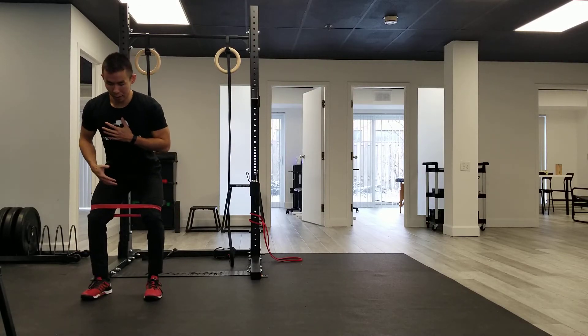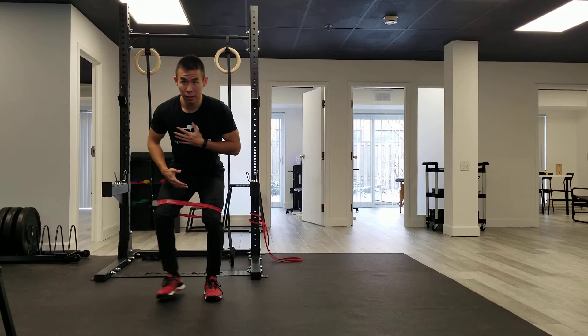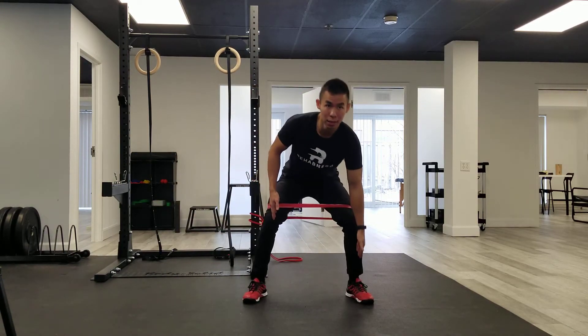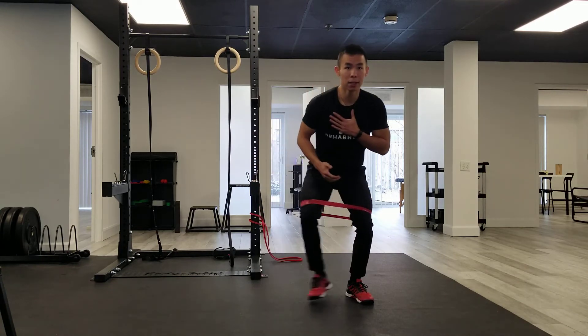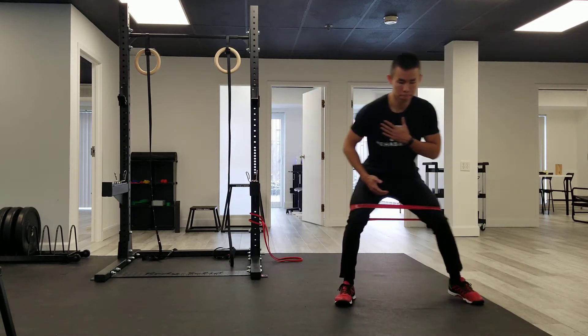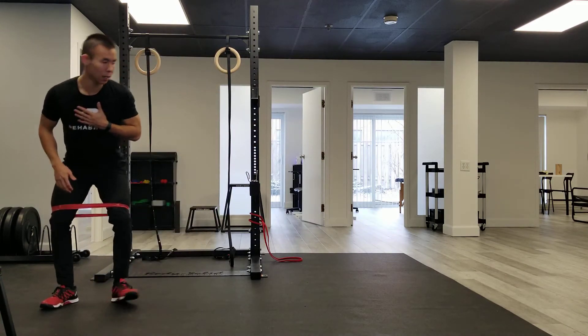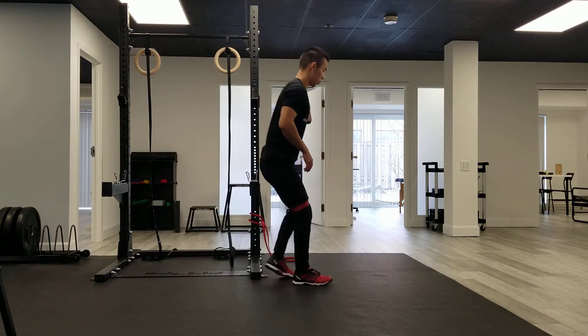What you're going to do now is, again maintaining that neutral spine, step out. Make sure that every time you step and you load, this knee stays over your toes. Step — again, after a couple steps my hips are already really activated. From the side profile it looks like this.